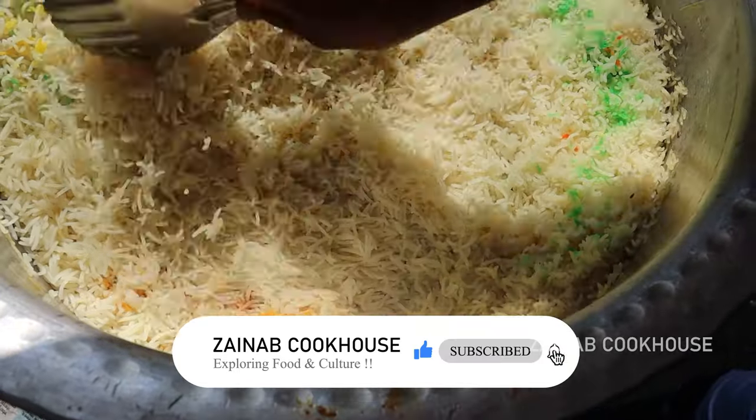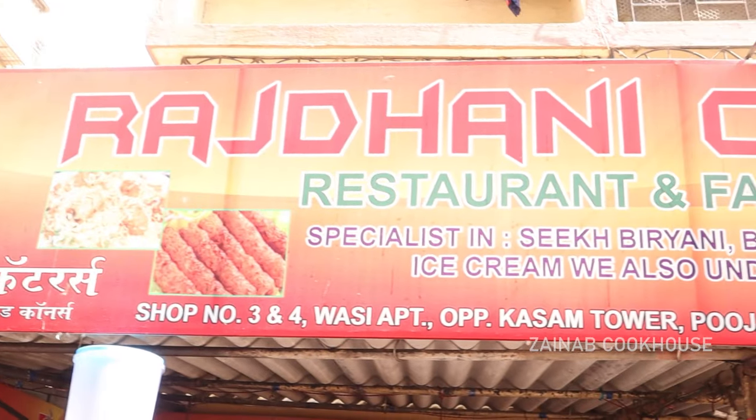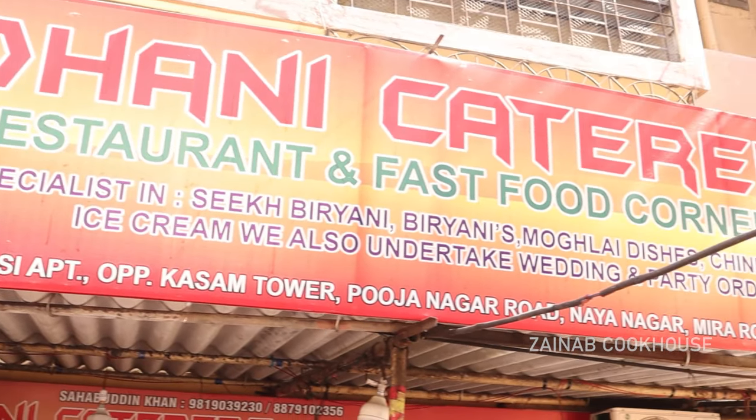If you like this video, please like, share, and comment. I'll see you next time. Till then, take care. Allah Hafiz.